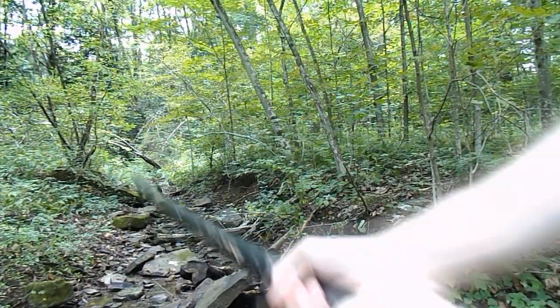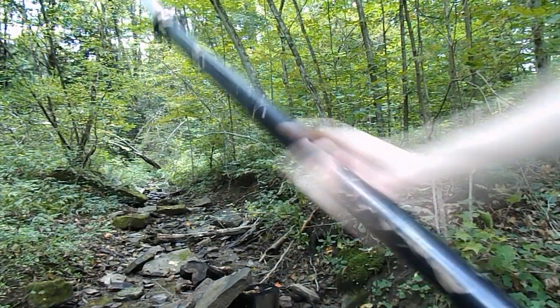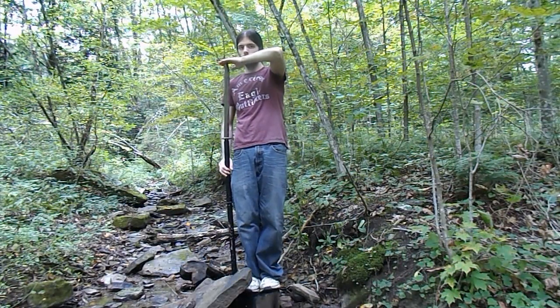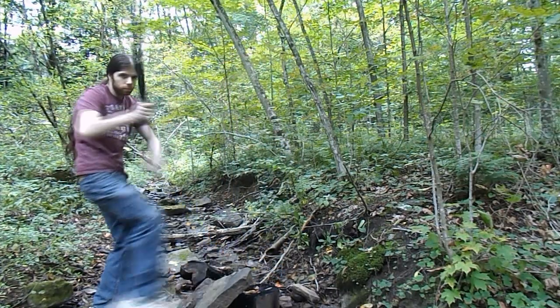This is a Chinese spear. It is the longest weapon that I own — it's so long that I have trouble finding spots to practice with it. This is the most epic weapon in my collection.